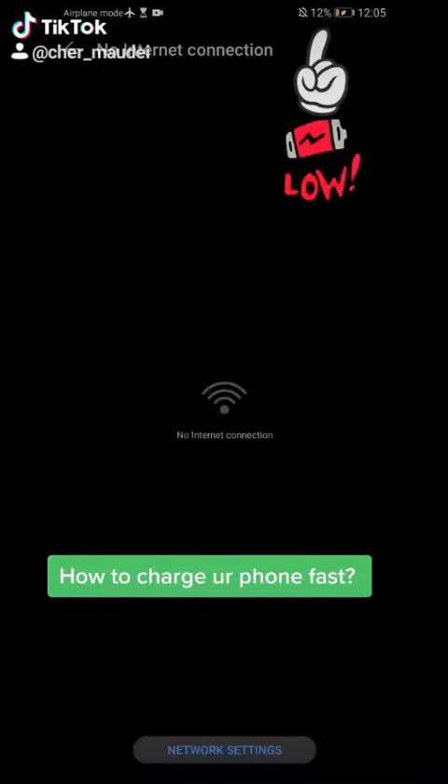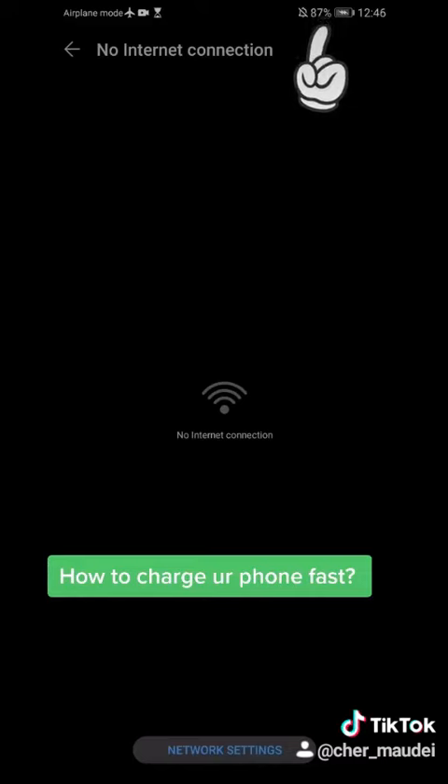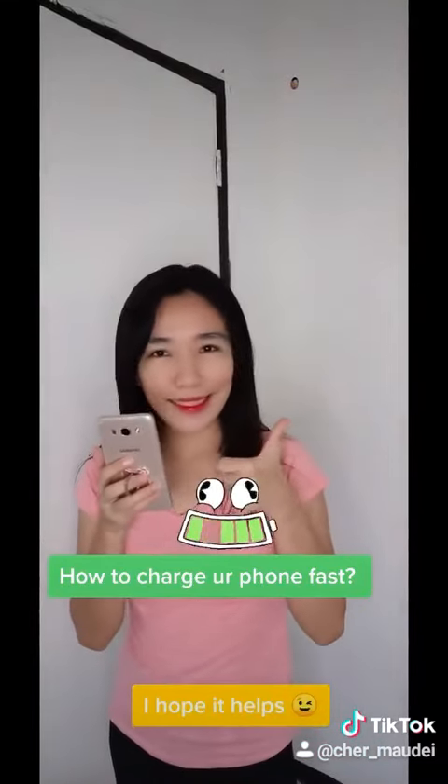Then get back and wait for a minute and see what happens. It took me one hour and ten minutes to charge my phone.